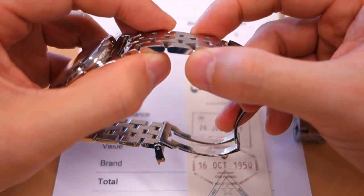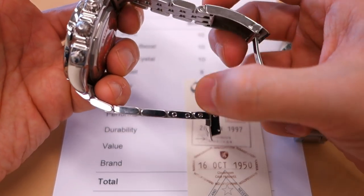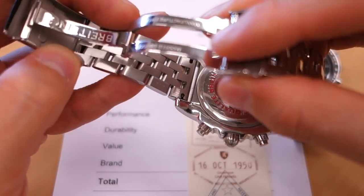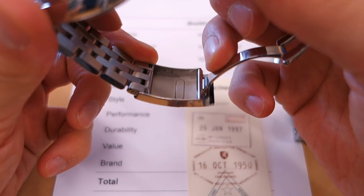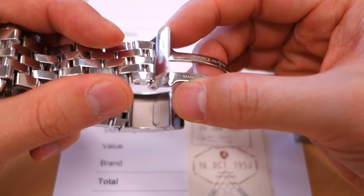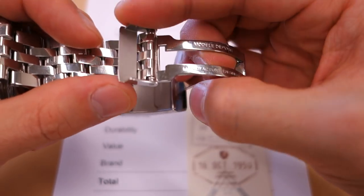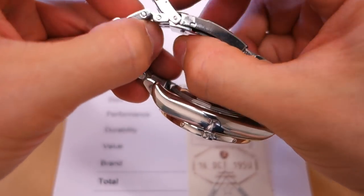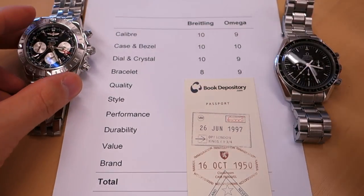Moving on to the bracelet. The Breitling pilot bracelet is fantastic — five pieces per link, very high polish, a lot of work goes into it, with screw links and solid end links. However, I have to take marks off because despite the nice polished sections and the engraving, the actual clasp body looks very poor — almost like pressed metal. The keeper is also odd finishing for an otherwise fantastic watch. Furthermore, it is only a friction clasp — it just clicks in and pulls out with no push-button release.